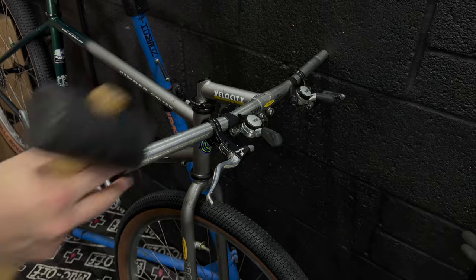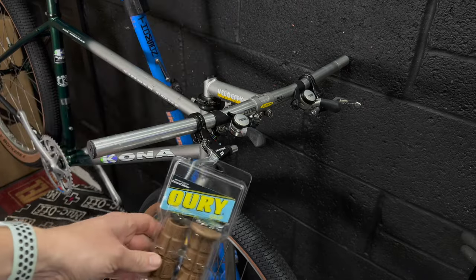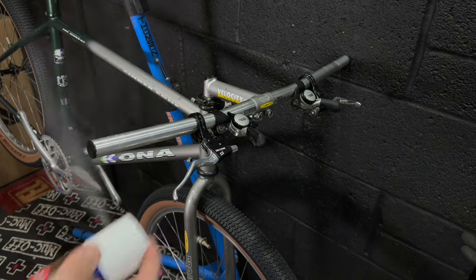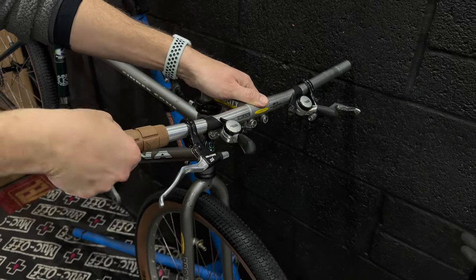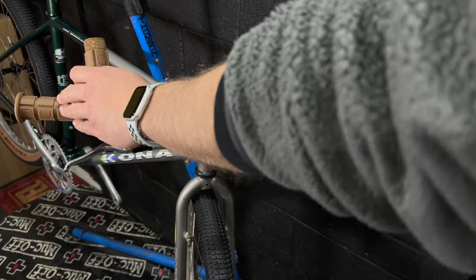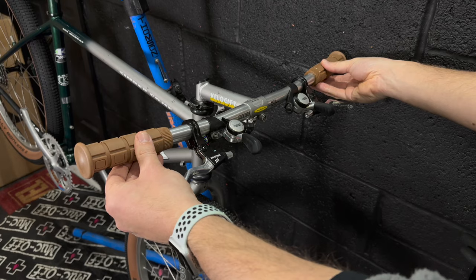I'm fitting some bar end bungs because the grips I'm using haven't got an integrated bung, so those will stop you core-sampling yourself in the future. The grips are these Ouri grips in a tan biscuity brown colour. With the accessories on this bike I'm going for a tan brown look to match the sidewalls on the Billy Bonkers. These Ouri grips were available on Amazon - not cheap, about £18 - but they look right and they're kind of period correct. For fitting the grips I'm using the classic hairspray method, sliding them on while wet and leaving them 24 hours before use.